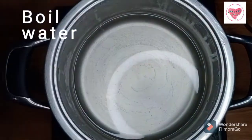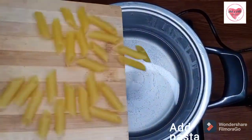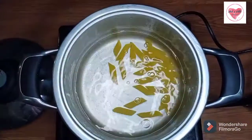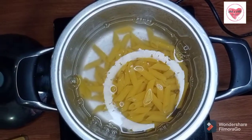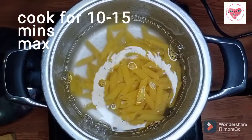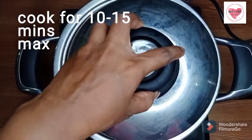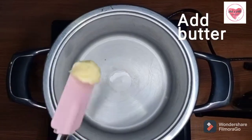First, we will boil 2 cups of water. In this water, we will cook any pasta. We will boil it with some salt and add 1 teaspoon of oil, cooking for 10 to 15 minutes. Let's cover with a lid.